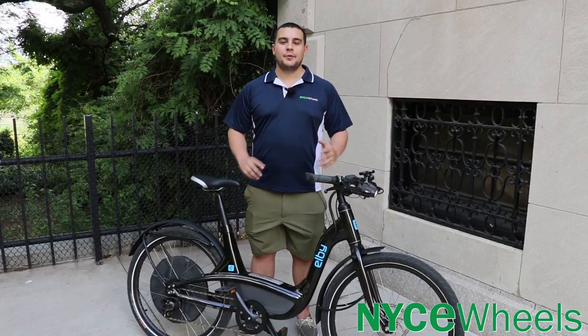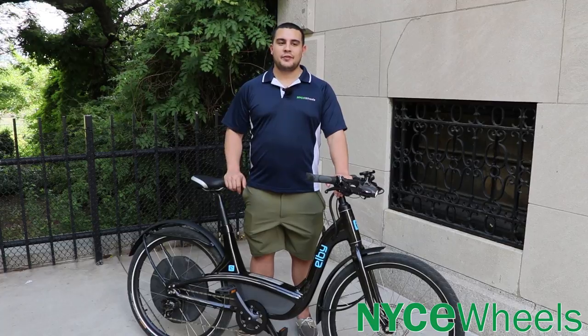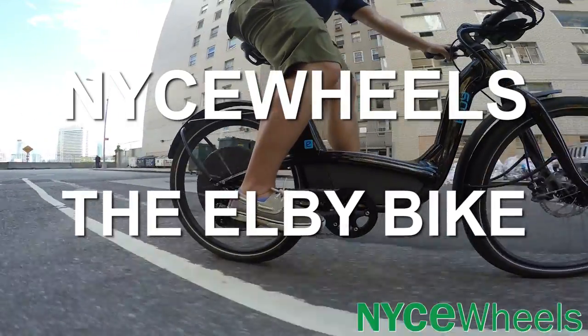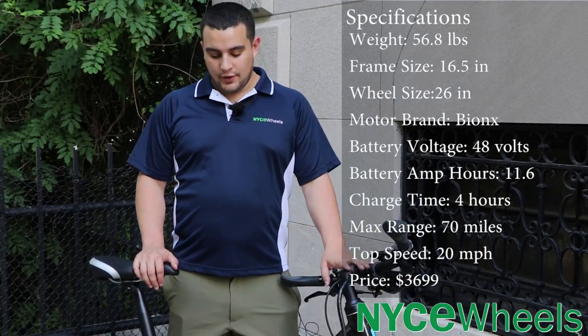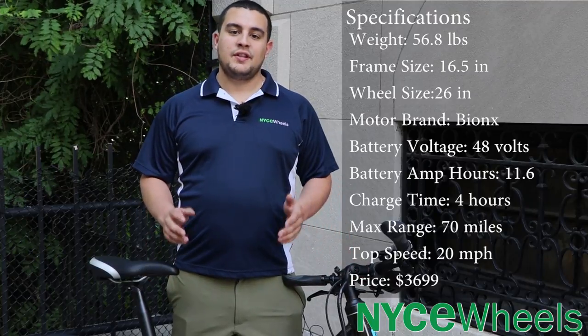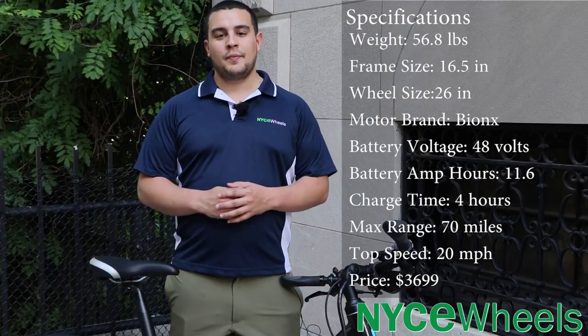Hey folks, Conor from Knife Wheels here and today we're going to be taking a first look at the LB bike. It's a one-size-fits-most bike powered by Bionics. In this video we'll go through all the specs on this bike, talk about all the adjustability that you have with it, we'll go into a little bit the D500 system that this bike is using, and most importantly we'll talk about how it rides.